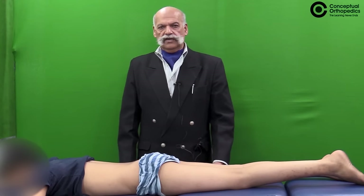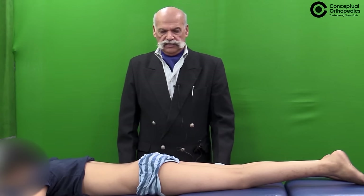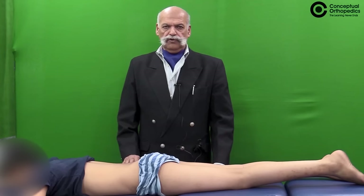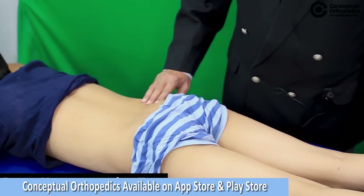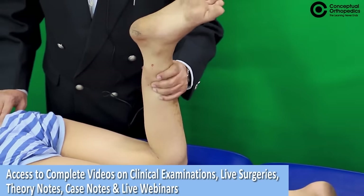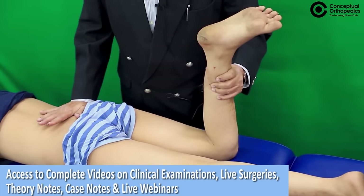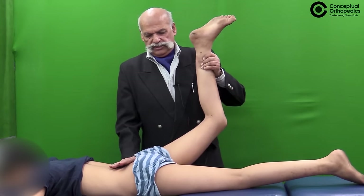Once tenderness is positive, or if you want to further probe the sacroiliac joint, you need to perform certain tests. One of them can be performed in the prone position — the prone hyperextension test — where you flex the knee to 90 degrees, hold the leg as a handle, put your palm on the iliac crest to stabilize the pelvis, and then perform the prone hyperextension.